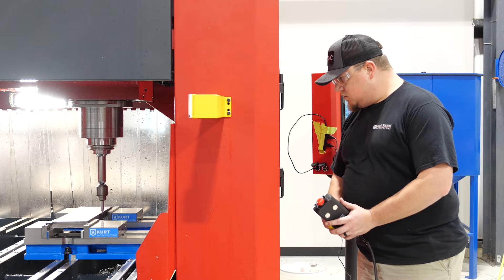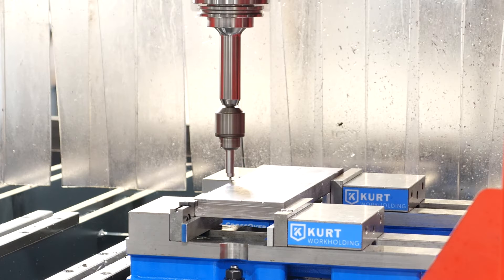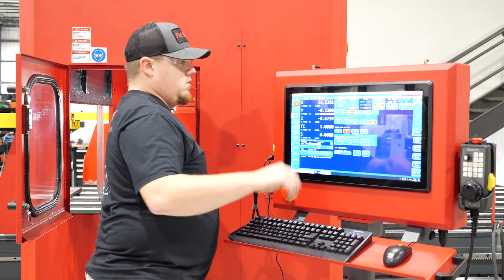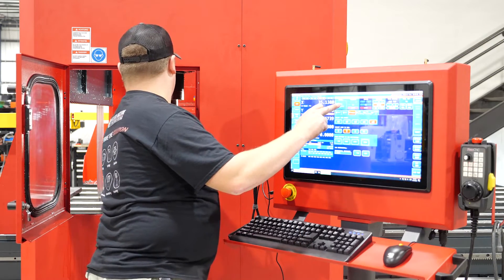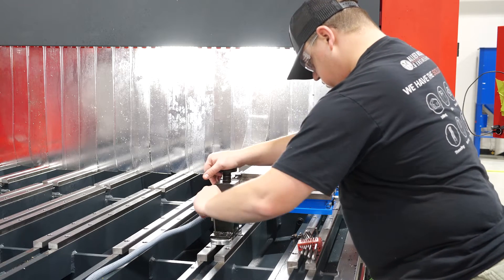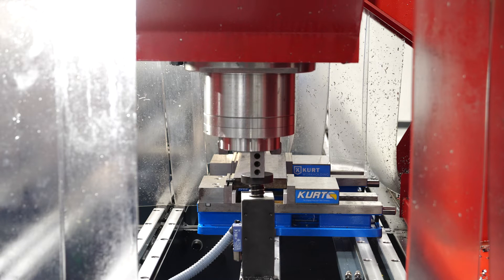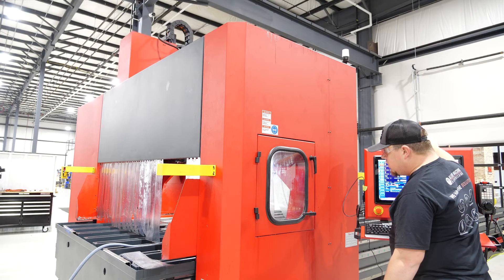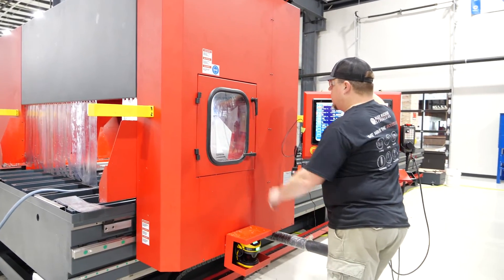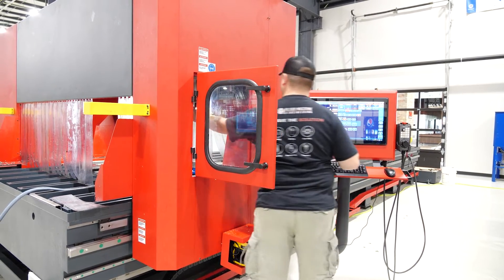Based on how we made the program, it was coming off the center of the part. What you're seeing here is me using the edge finder, finding both left and right for my X center, and then the front and back of the part to set my Y center for my work offset. Then going back through the process of setting up my tools, calibrating the spindle, and then loading some tools and getting those calibrated as well — that way, as we run the program, the machine knows the tool length.